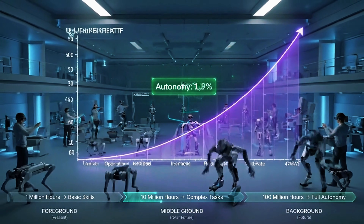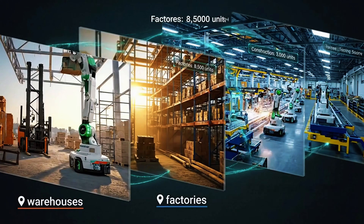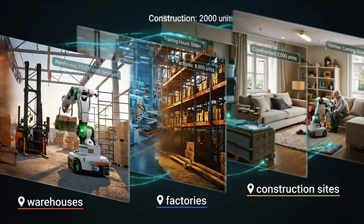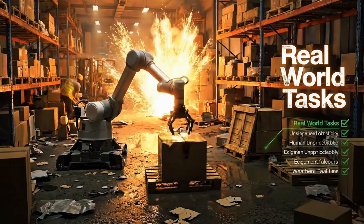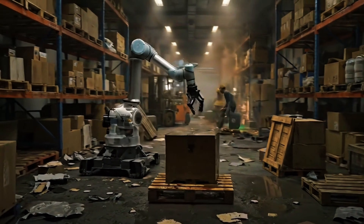The more humans operate these robots, the smarter they become — eventually they won't need us controlling them at all. Think about what that means for warehouses, factories, construction sites, and eventually homes. A robot that learned from thousands of hours of human operators handling real-world tasks — not simulated environments, not carefully controlled labs, but actual messy, unpredictable reality.